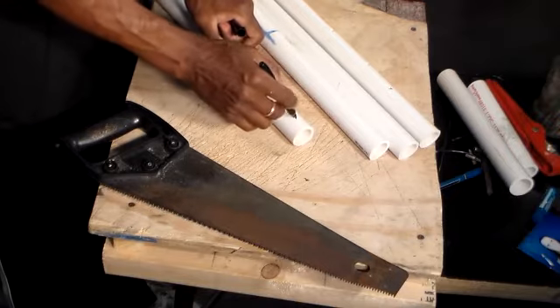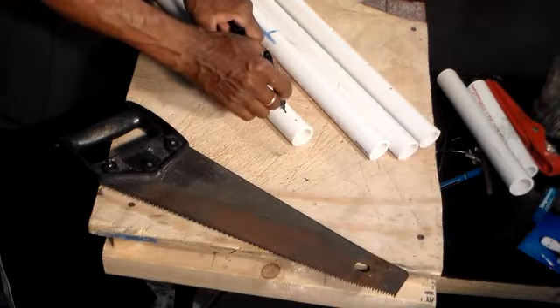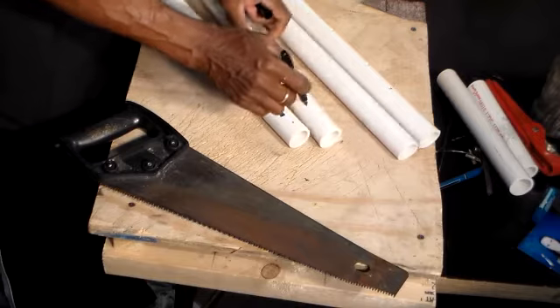I'm going to mark where I need to cut a hole so my string can go through.